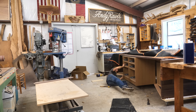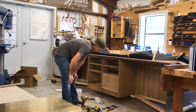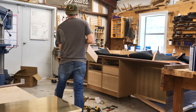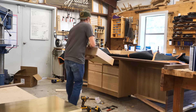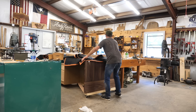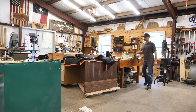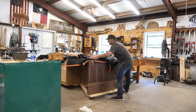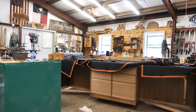Sometimes it just takes some brute force and ignorance. We're going to drop all the drawers in — these drawer fronts look a little different because they're not finished yet; that's just raw wood, which is why they're standing out. We've still got to get some pulls put on them. You can see how cool that veneered bottom piece looks — I think it came out great. We can now move this thing around the shop and it's pretty much 98% of the way done.